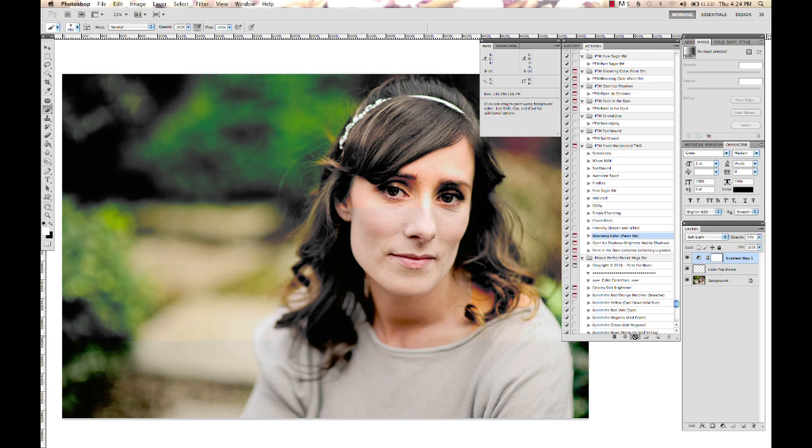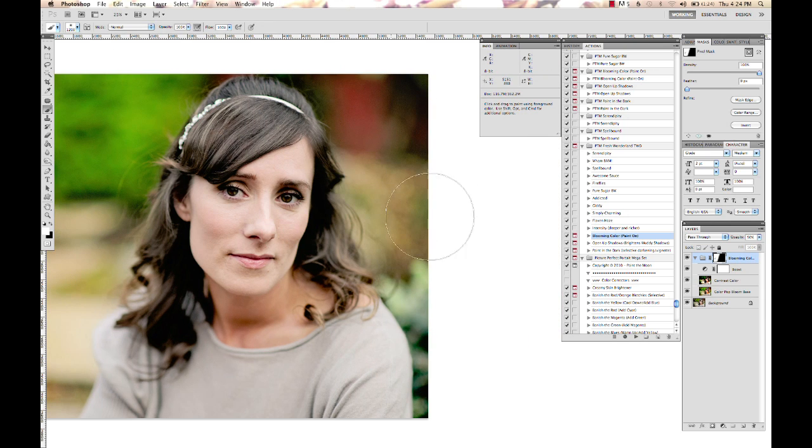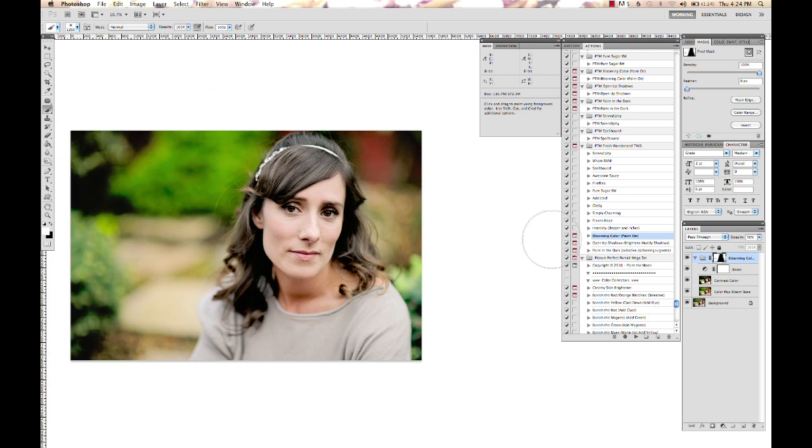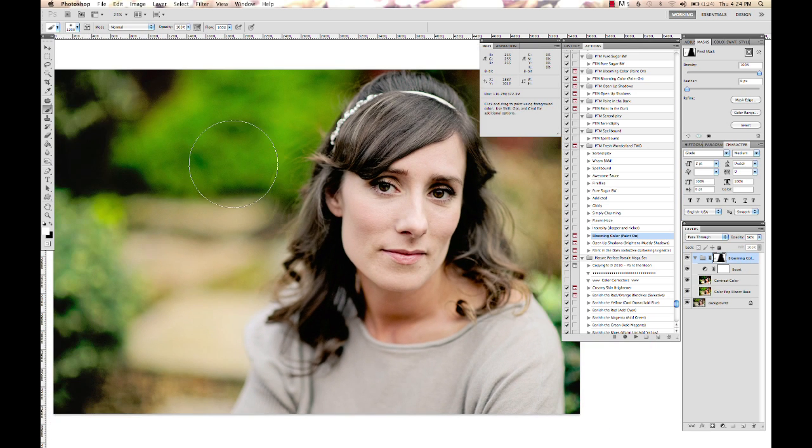I'm just going to add just a touch of color. I'm going to select my brush tool and hit D so I get my default colors, which gives me white for my paintbrush. I'm going to click on my right bracket to grab a bigger brush size and paint over the surrounding areas around her. Do not touch skin with this one — this one would quickly take her to neon orange. And you can turn it up or down as you want to. Before and after — nice, pretty blooming color on that from Fresh Wonderland 2.